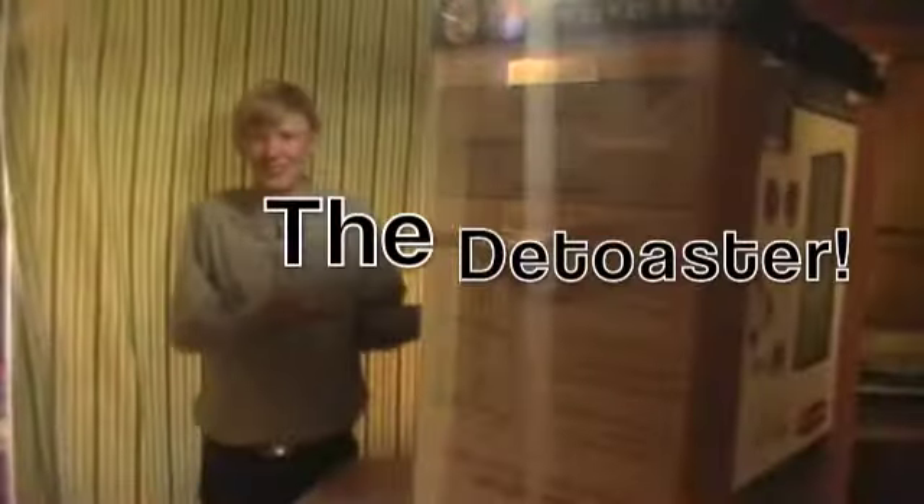Hi there! Do you hear someone you know suffer from burnt, crusty toast? Well, I have a solution for you! The de-toaster!